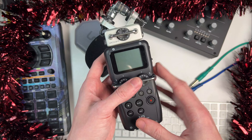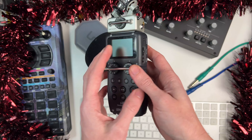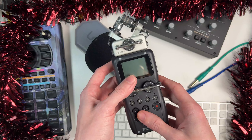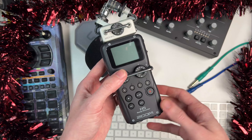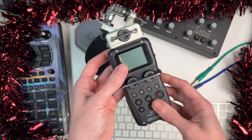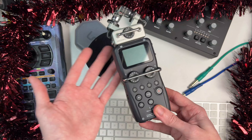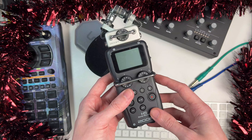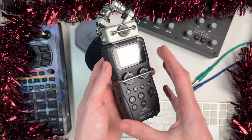So yeah, the Zoom H5 portable recorder — this is a relatively low-cost portable recording device. It can be powered by two AA batteries, which you can see here. I don't need those at the moment and I'll explain why a bit later in the video. You can see on the top here it's got this XY mic setup. These devices are really big in the beat making community because they're a way of recording your beats on the move. We like to use our SP devices on the move a lot, so these are really good complementary devices to use.